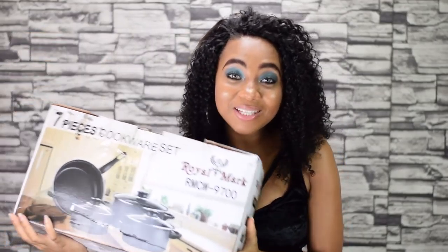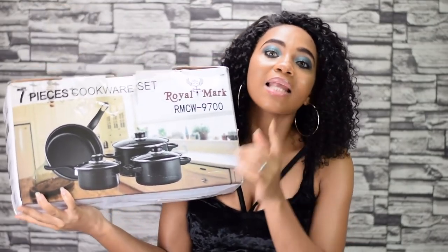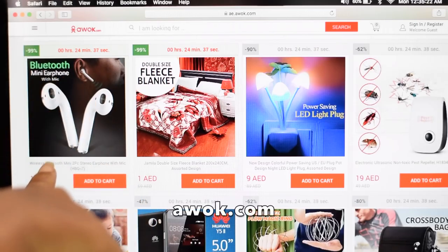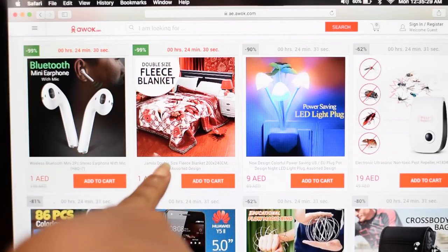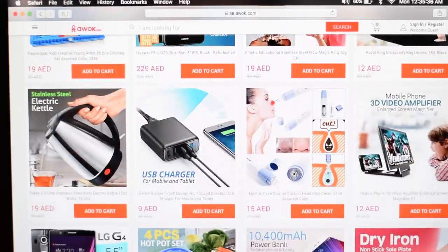A set of pots for less than a dollar — I'm not kidding, I am really really serious. I bought this for less than one dollar! Hey guys, welcome back to my channel. If you're new here, go ahead and click that subscribe button. I found this website — I think it is the cheapest website in the world, or at least in the Middle East or Dubai. Show me a website where you'll get a set of pots for less than a dollar — I'll wait.